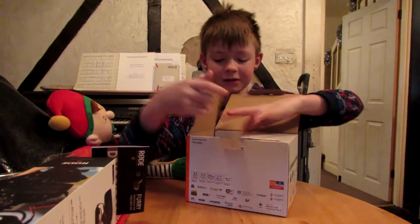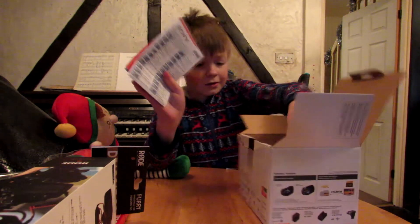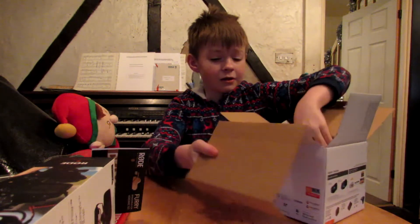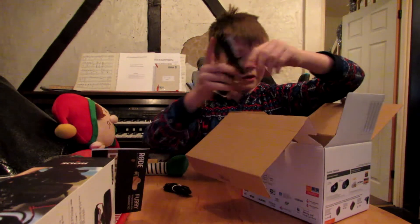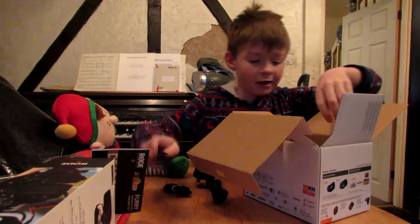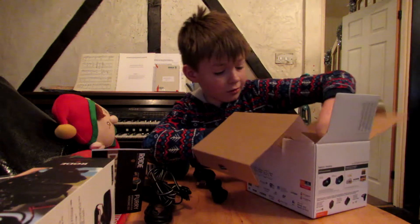We're now into the box. We're going to go through all the boring stuff first. We've got all the paperwork that comes with it — I'll just put it to the other side. Then we're going to go through all the cables: a USB transfer cable, a charging thing, HDMI, and here's the other part of the charger. There's a little compartment over here.